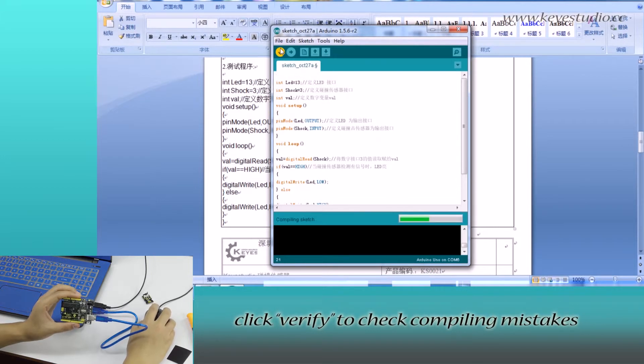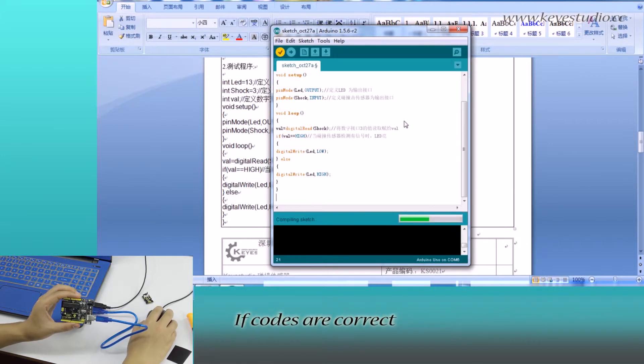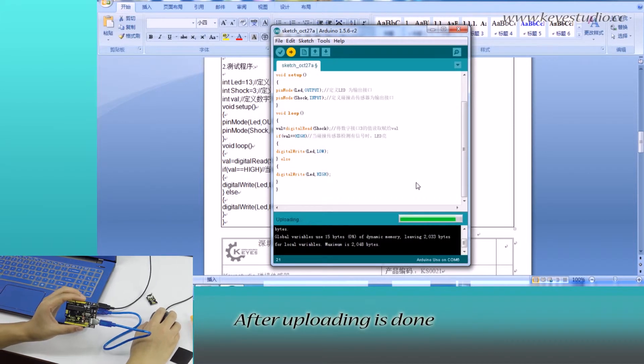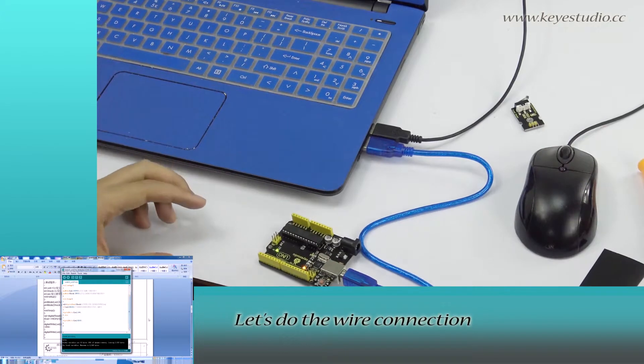Click Verify to check for compiling mistakes. If codes are correct, click Upload to upload the program to the board. After uploading is done, let's do the wire connection.